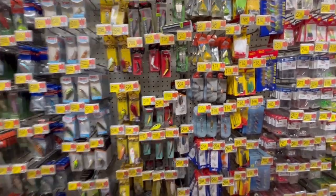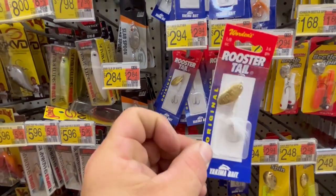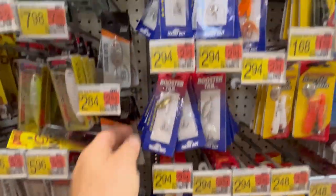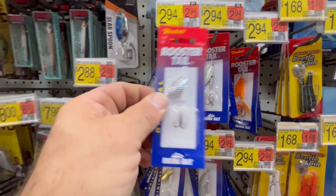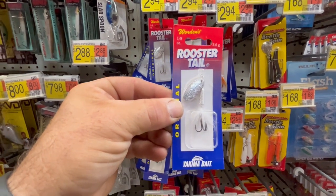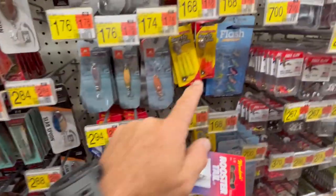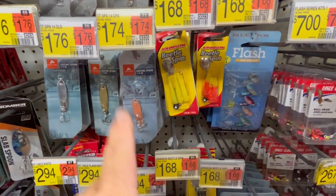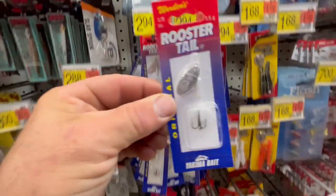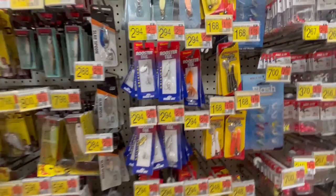If you don't use a beetle spin, what would I go with? One of these rooster tails. One-eighth ounce is one of my favorites. I'm not big on the gold blade, but I'm big on the silver blades. If I was going to go with one, it would be this one-eighth ounce right here, mimicking a shad. The cool thing about these is they present a little differently because of the way they spin with the current. Unlike beetle spins that can twirl, you just cast it out, give it a little pop, and it'll start spinning right away.